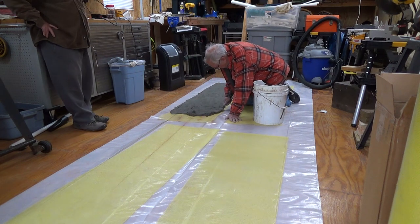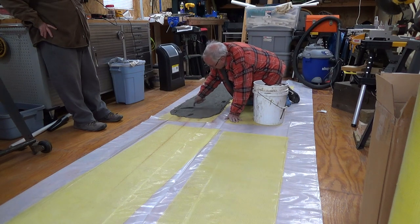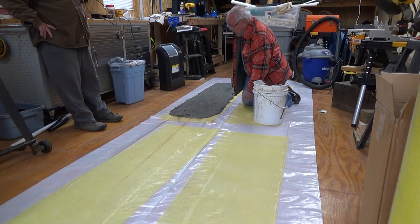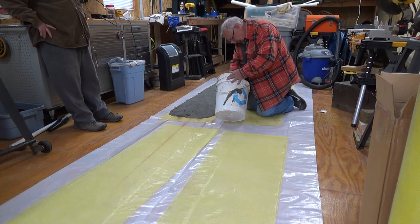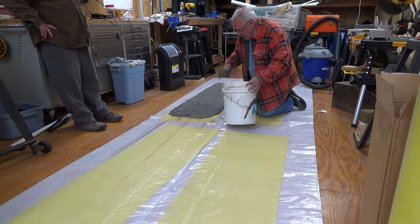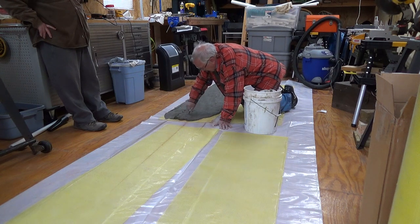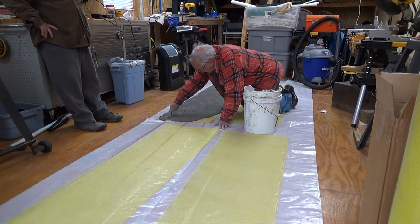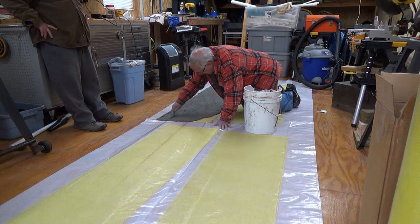Now the question is going to come up: where did I get this fiberglass mesh? On eBay. It's the same as the stuff they use when they do what's called the DRYVIT system — you know, they cover Taco Bells and banks and everything else with it.